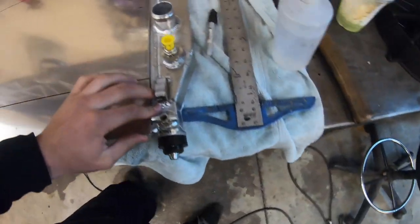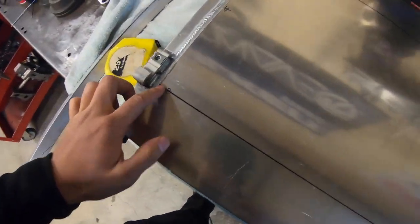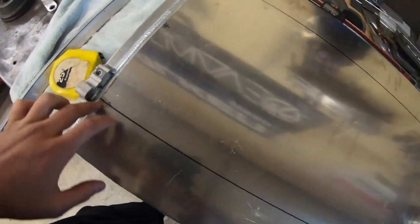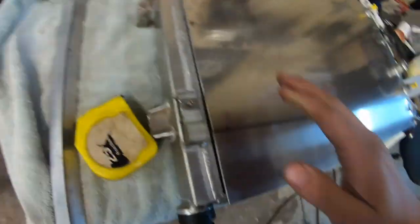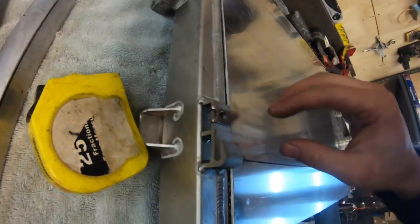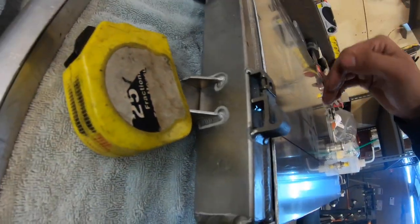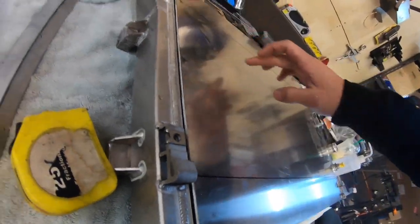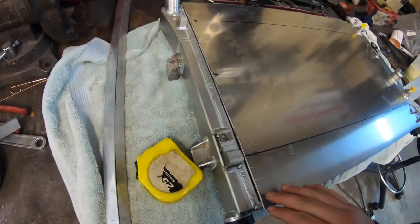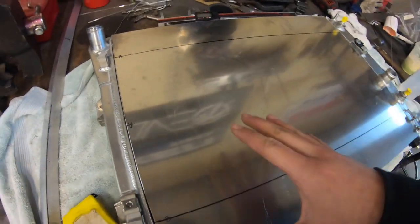Just cut out the plate. Do the bend marks — Don marked out where it should be bent. We're also doing the bend because it'll set the shroud up properly. We're doing like an inch offset so the fans can pull air not just from where they're mounted but from the full radiator.